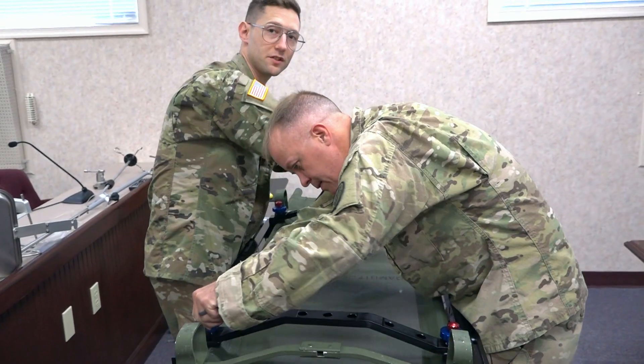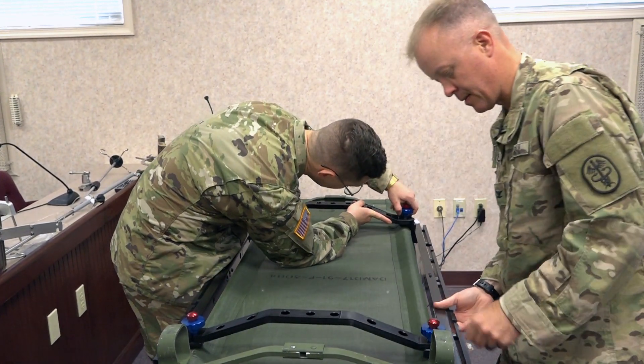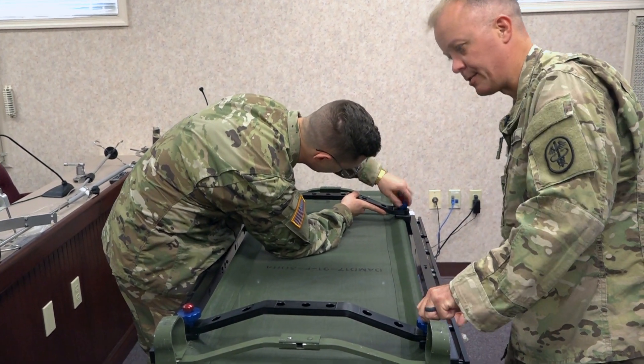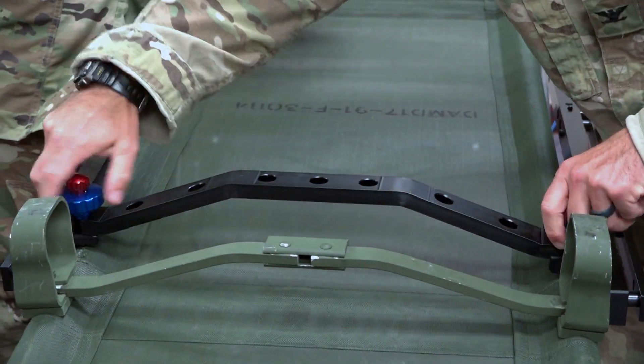Then you work across the table to hook in the crossbars to the other end. I'm working on his end and he's working on my end to secure the crossbar portion in place. Then you screw the red screws down first, followed by the blue ones.